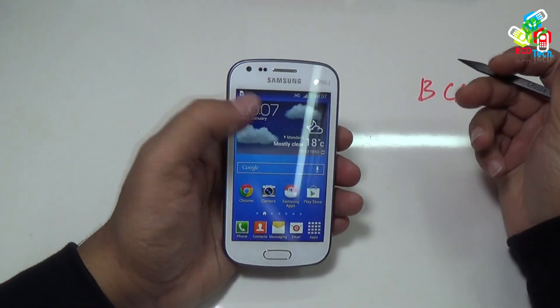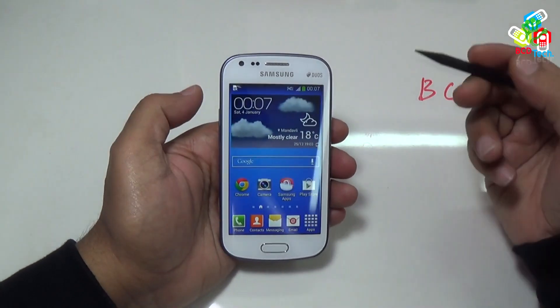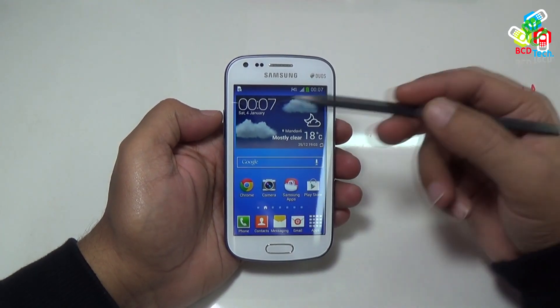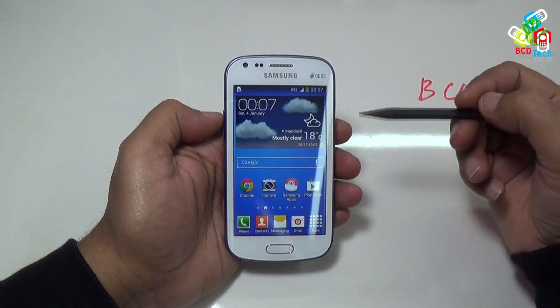This is my Samsung Galaxy SDS2, an awesome low to mid range phone from Samsung. For our previous video of unboxing, gaming, performance and more on this phone, click on the link flashing on your screen.